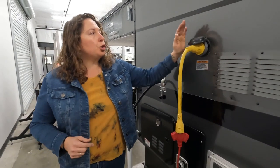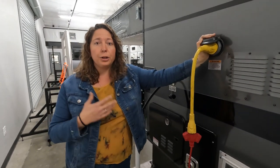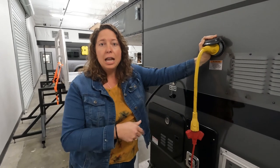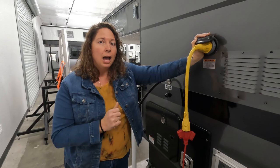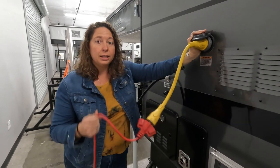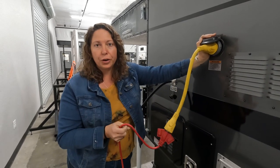This is your shore power plug, and this is how you charge your camper. It's a really great idea before you leave on a trip to plug in and charge up so you leave with full batteries. Normally this gets attached to an extension cord, and you can plug it in at home, an RV park, or even a generator.